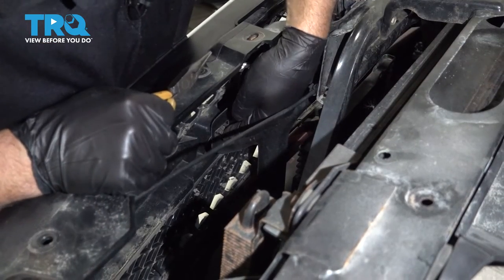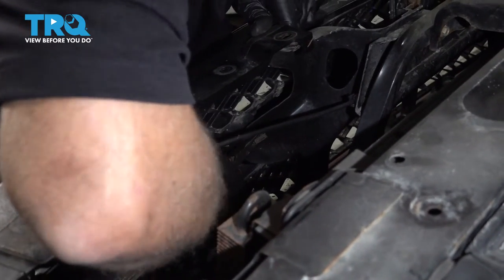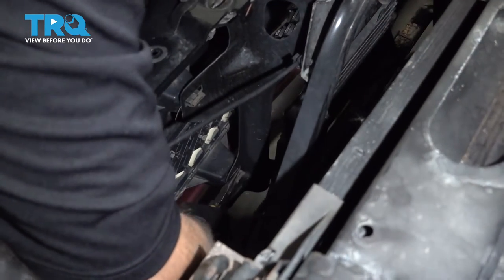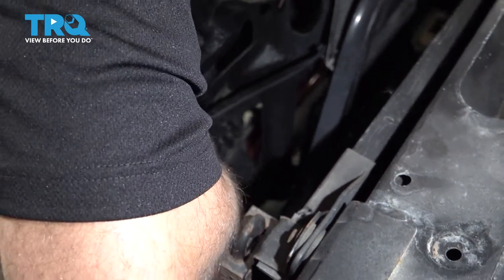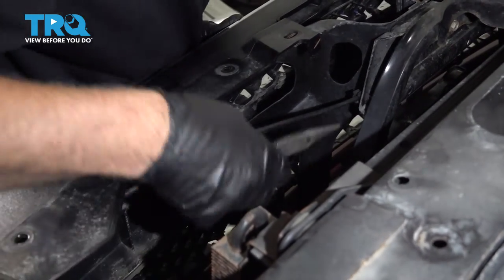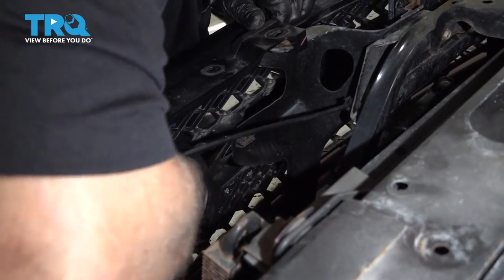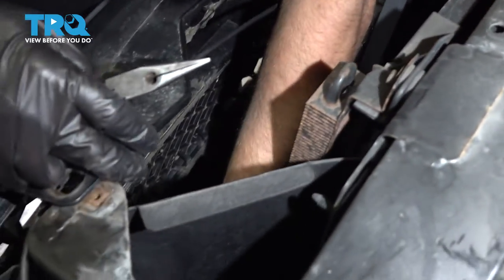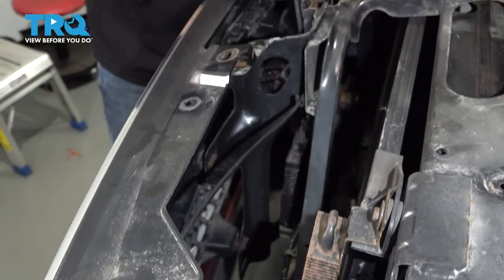Now we need to disconnect these clips right here. Just use some needle-nose pliers — squeeze those as you pull the front of the grille forward, separating them. Sometimes you gotta get in between there. There's one down below as well, so you have to unhook those. Same on the other side.